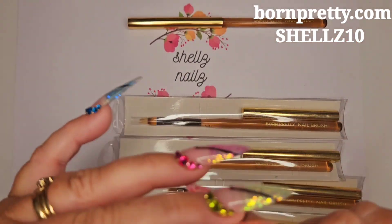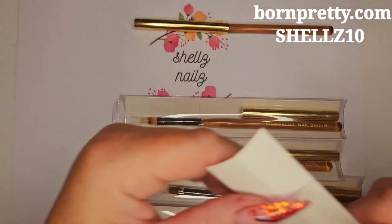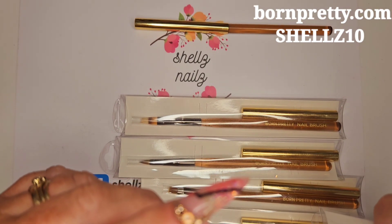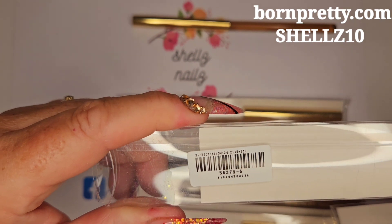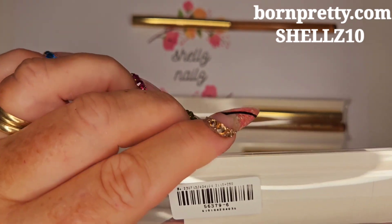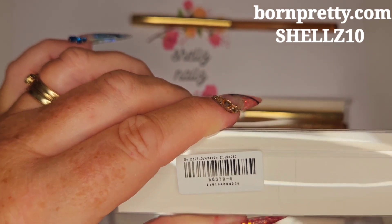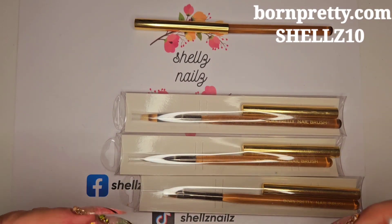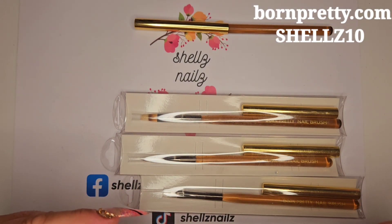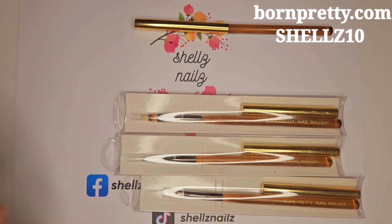So this next one I've got — what did that one say it was? Let's have a look. It doesn't say, but it's 56379-6, that looks like. So if you've got the new brushes, there's only two little ones. This is the other one. I'll do this one next.